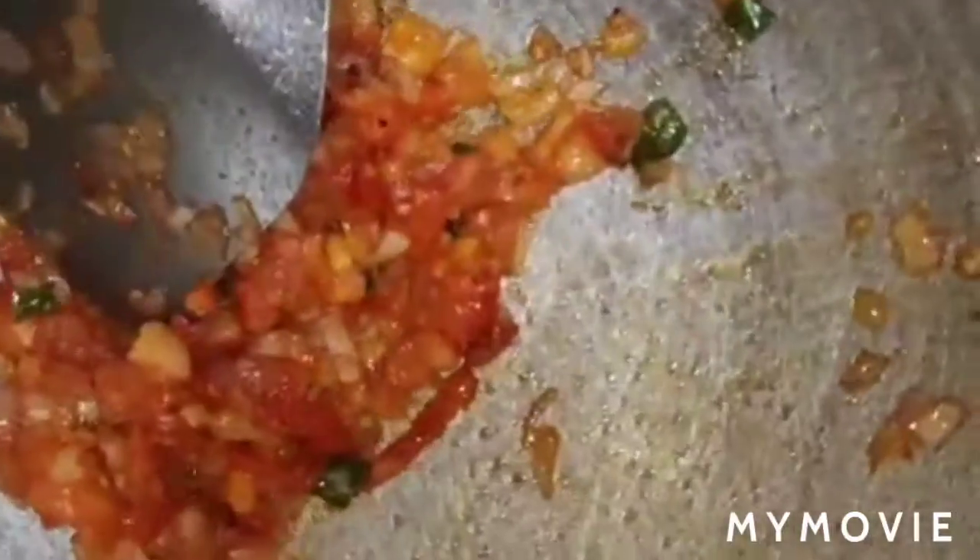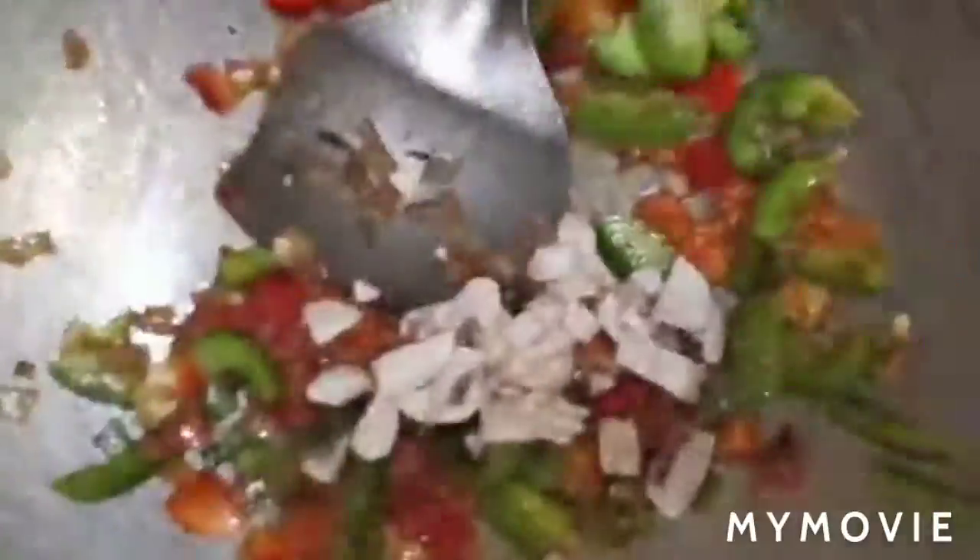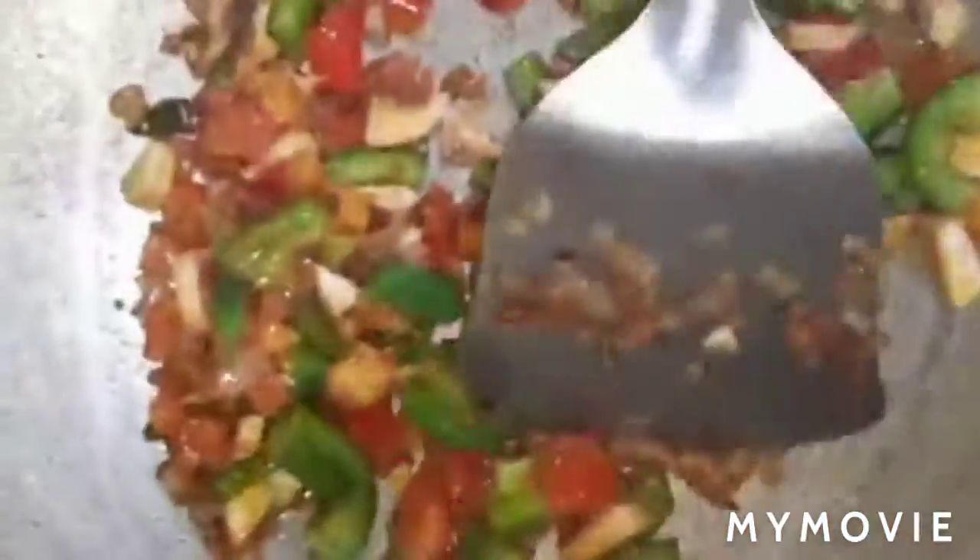We will add chopped tomatoes. When the tomatoes are cooked, we will add red and green capsicum. We will also add chopped mushrooms and chopped carrots.